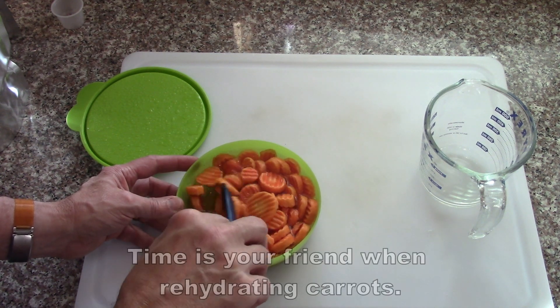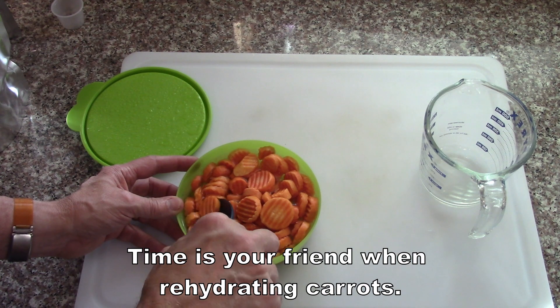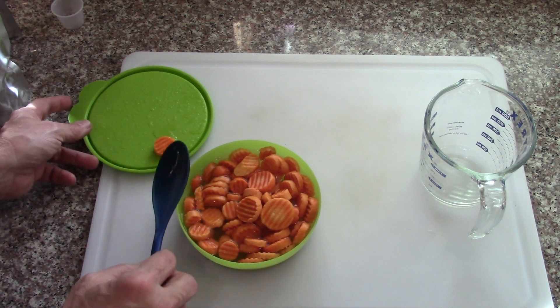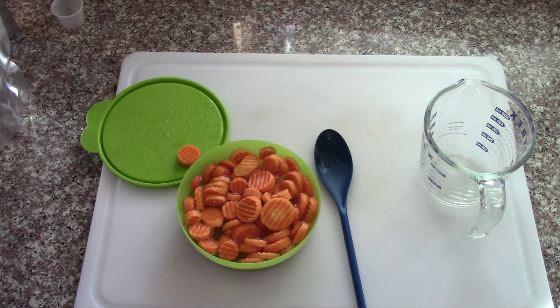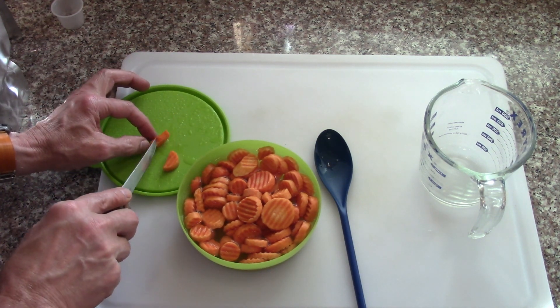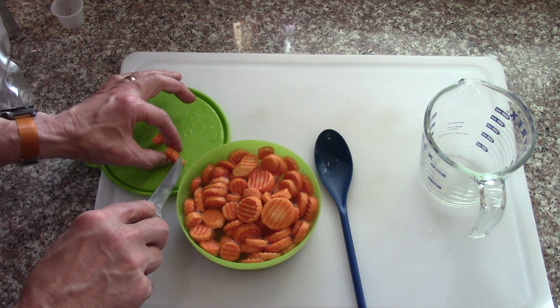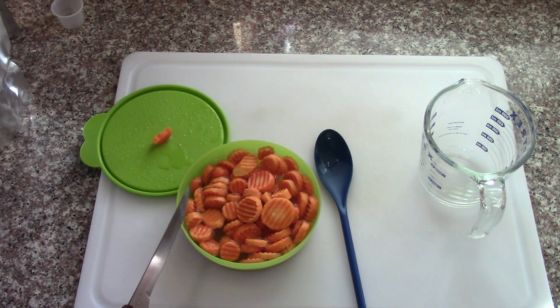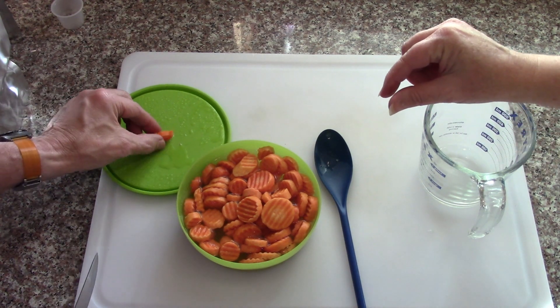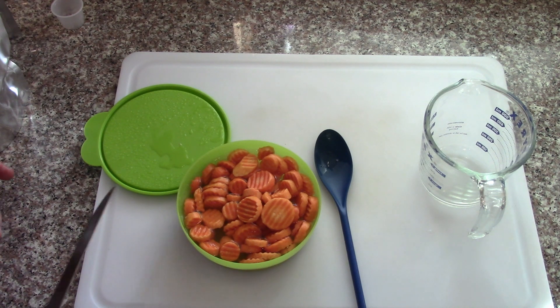These are the factory frozen ones, which are not as good as fresh ones anyway. I'm going to take another one and slice it. The texture's a little bit better than five minutes ago. They're definitely soft, but they're not objectionably spongy or anything — not too bad.